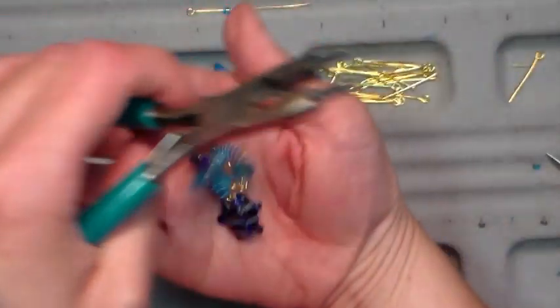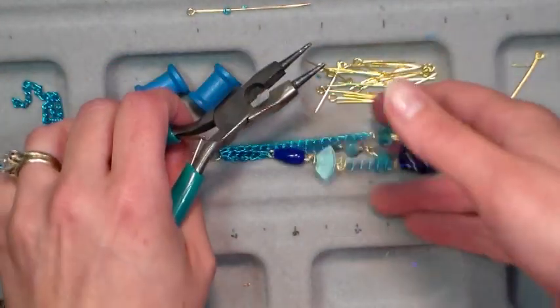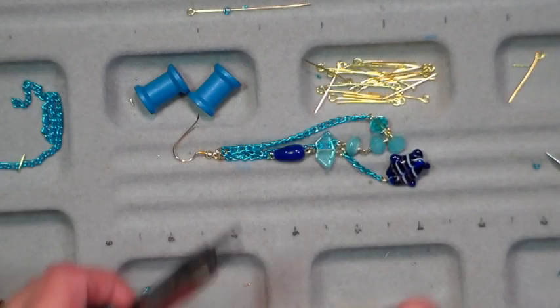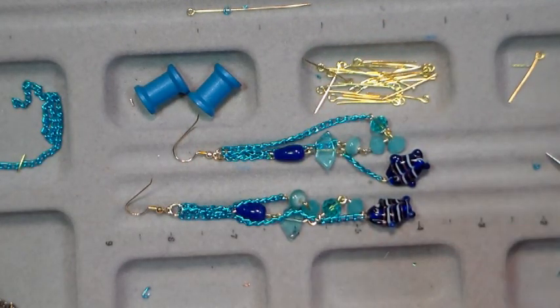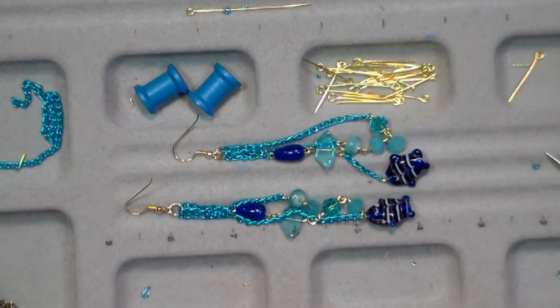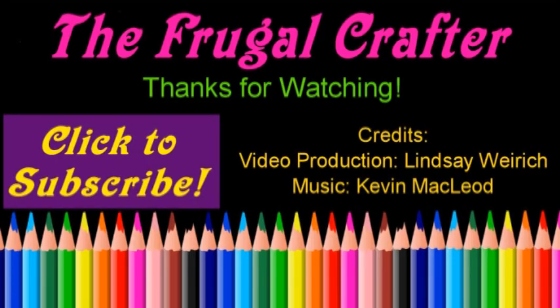And there we have our other earring — I just love these dangly ones too much. Pretty! I want to thank you so much for watching. Please give me a thumbs up and subscribe if you like this video. If you go to my channel you can find all my other jewelry making videos — there's a playlist there so you can check it out. Thank you so much for watching. Until next time, happy crafting!